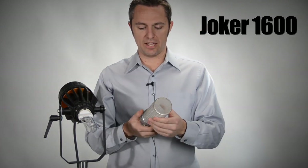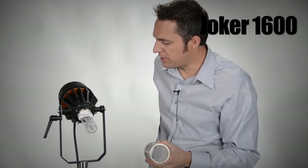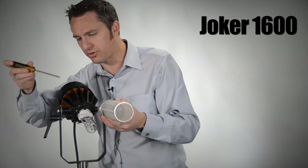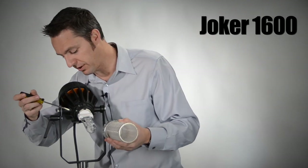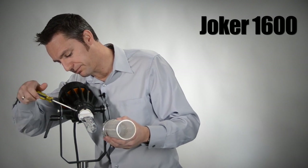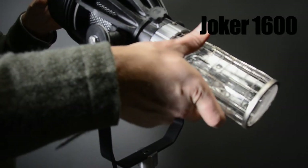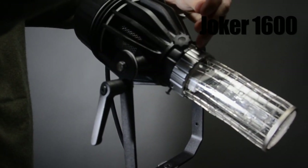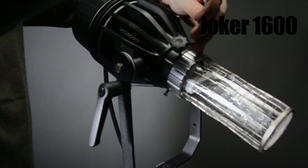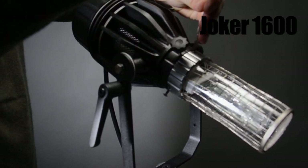The next step is to take one of the beakers that comes in your kit. This is the frosted beaker — we also have a clear one. You'll notice there is a little four millimeter flat head screw here. You simply loosen this up — just one screw — slide the beaker on, and now you have full UV protection should anything happen. Nice and protected. Tighten down the screw.